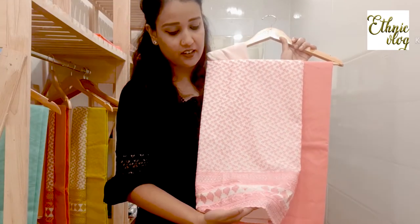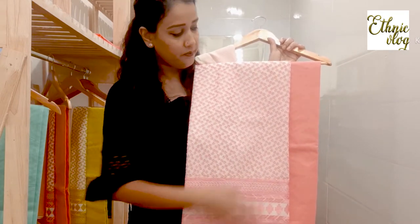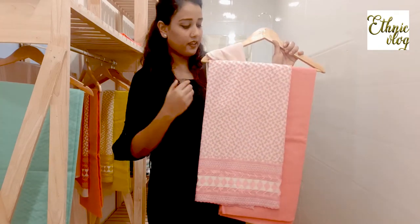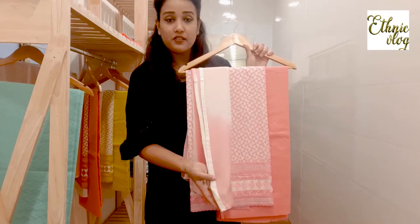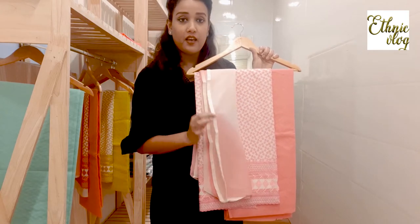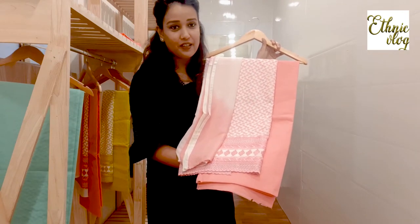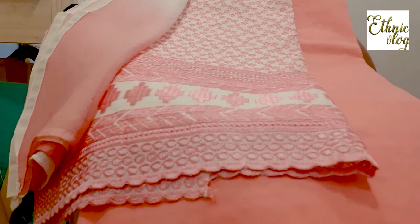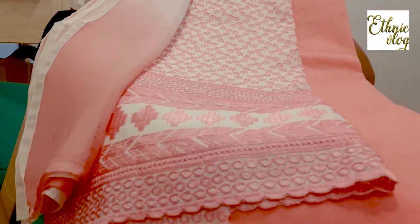It is a very beautiful color and it works in the whole suit. You can get a lace on both sides — shaded on both sides. This pink is pink like we eat in ice cream, and it is a very beautiful color. It is very beautiful work. You can see it — you can try this pattern.